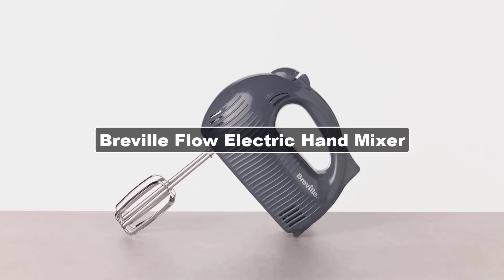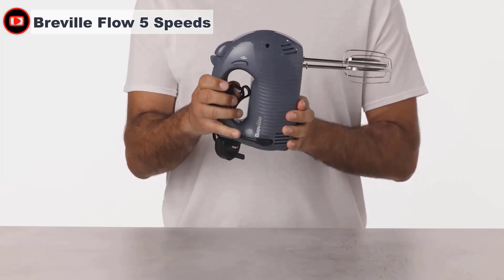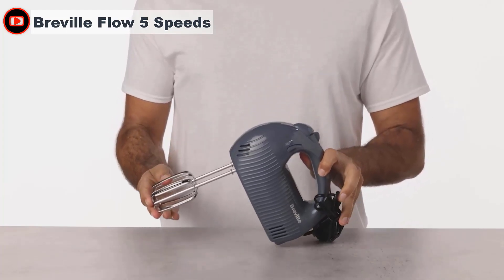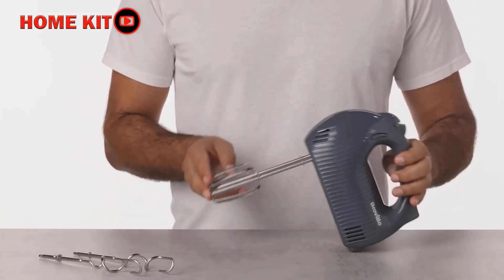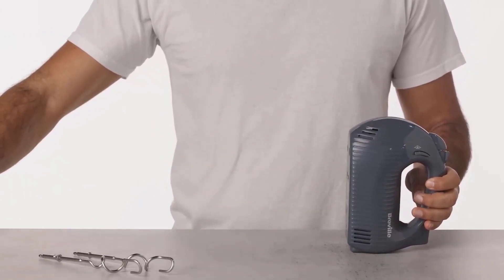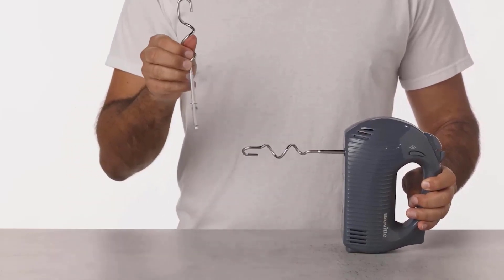As part of the Breville Flow Collection, this hand mixer matches a range of other small kitchen appliances should you want to buy a matching set. It's a great budget choice and one of the least expensive mixers you can buy, yet it doesn't feel cheap or poor quality and the performance is very good. Despite only being 240W, it didn't struggle to mix bread dough or thickened buttercream, and it whisked egg whites and cream with ease.